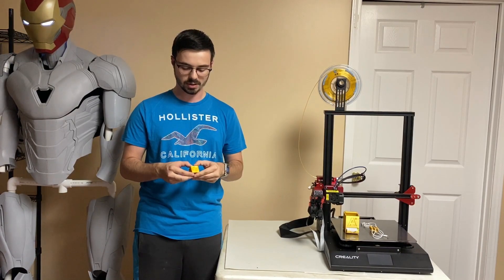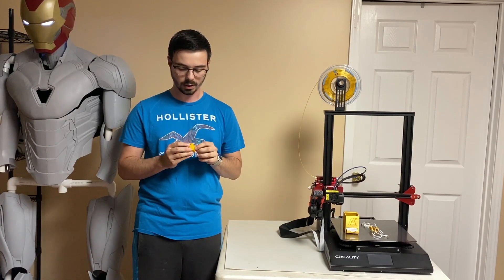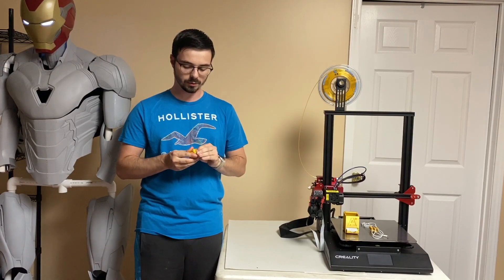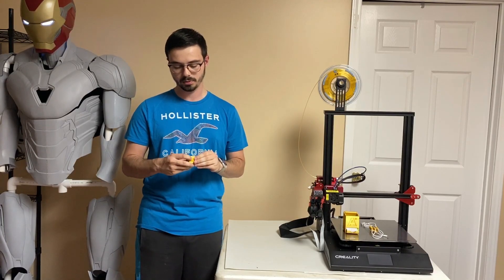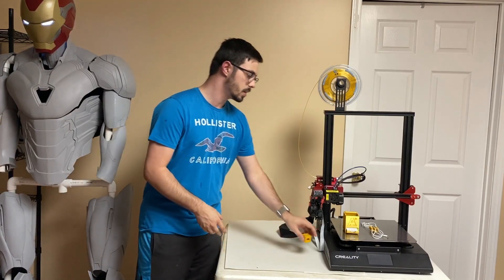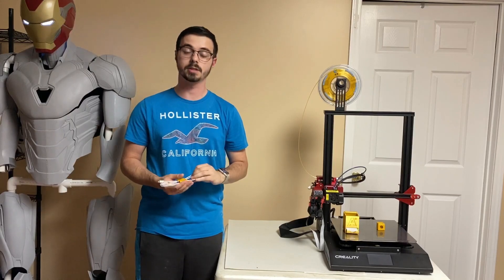My favorite is definitely the spinner; the clicker is pretty good too. The way I printed mine, it actually does have the satisfying click of a light switch, so either I got lucky or the model is done pretty well. If you want one of these fidget cubes but don't want to spend a lot of money, this takes literally about an hour to print — very simple, doesn't take much filament.